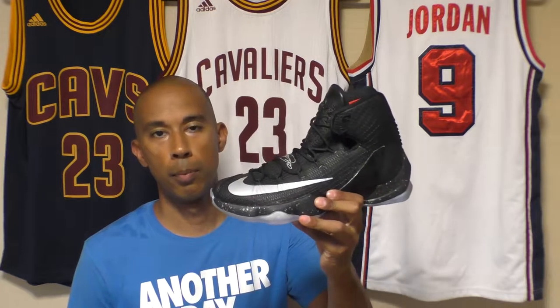Hey what's up guys, it's ma76bball and I'm back with the final performance review on the LeBron 13 Elite. Before I get into that, I just want to say a huge thank you to the subscribers. It's really intriguing that I've been able to communicate with people in Europe, the States, back home in Canada, and a few of you here in Japan — just chatting about kicks and basketball. That's just way too cool, so thank you. Let's move on to the performance review.